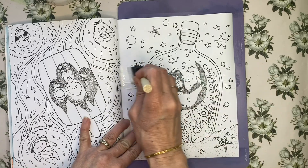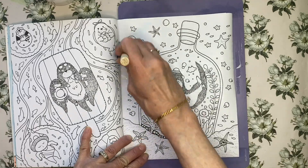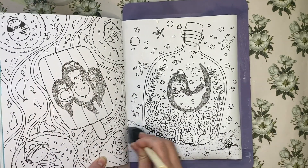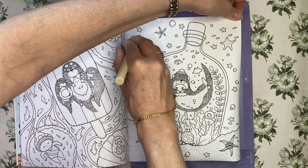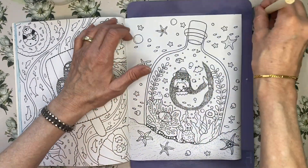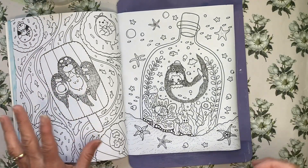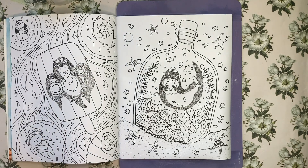I'll speed the camera up and you can watch how this goes. You do need to let this dry overnight. It doesn't change the paper into watercolor paper but it does allow you to use watercolor mediums on it. So it's not full license to do absolutely everything but it will do quite well. I'm going to let this dry and we'll be back tomorrow.